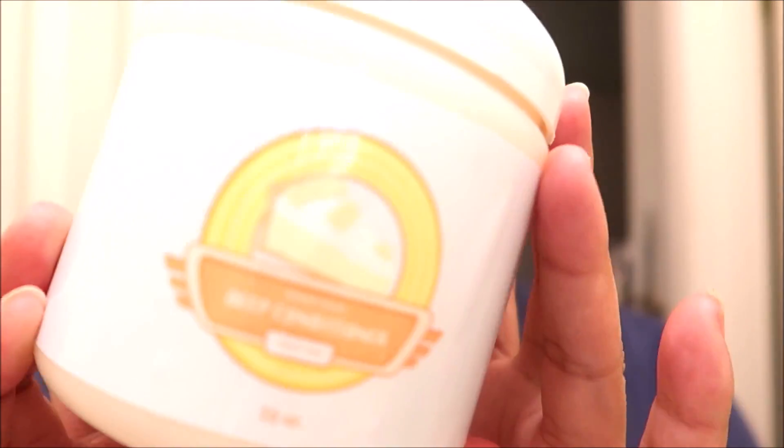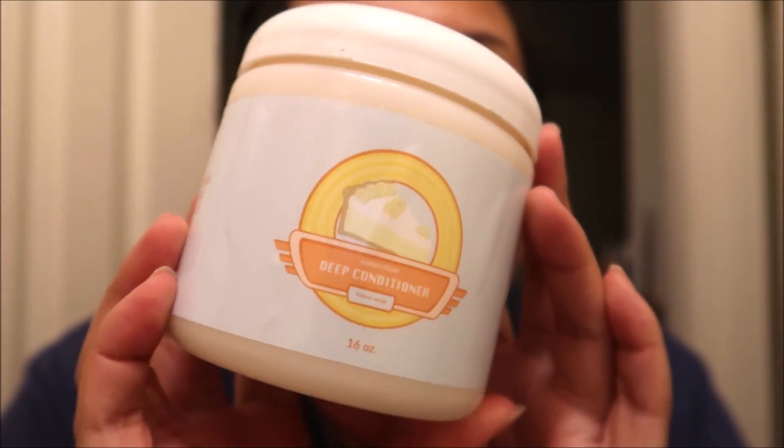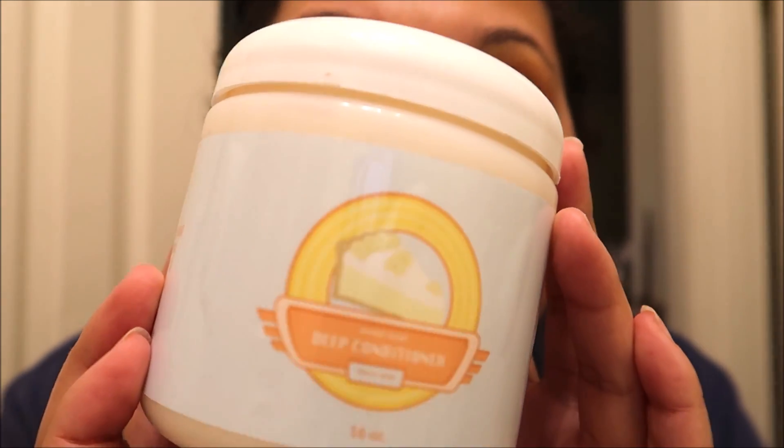Hey guys, welcome back to my channel. I hope everyone is doing good — if this is your first time here, welcome! When I posted my Eco Slay haul on Instagram and did my review of the orange marmalade, a bunch of you told me how much you love their banana cream deep conditioner. I heard tales of amazing slip and moisture, and you guys know that slip is my middle name.